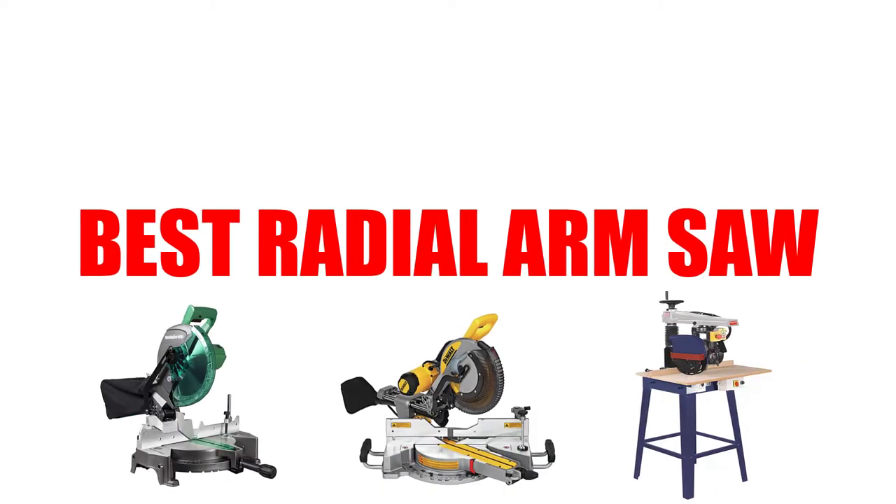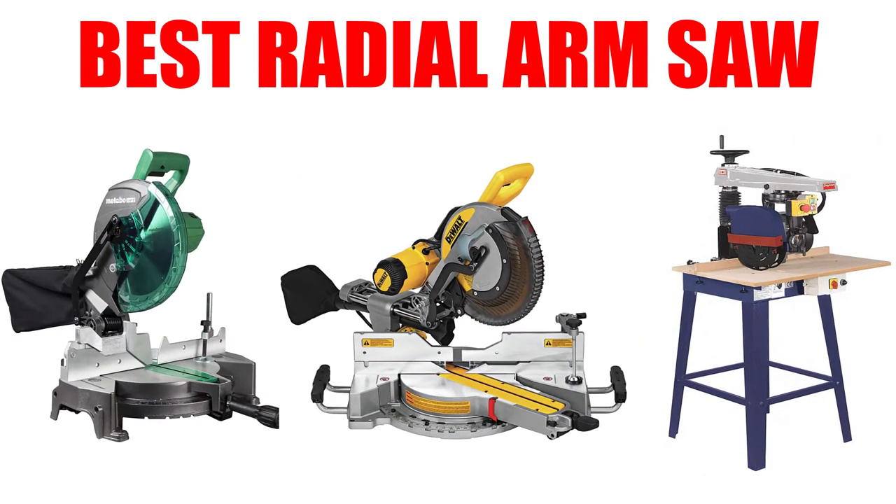Are you looking for the best radial arm saw? In this video, we will break down the top four best radial arm saws on the market. We have included links in the description for each product mentioned, so make sure you check those out to see which one is in your budget range.